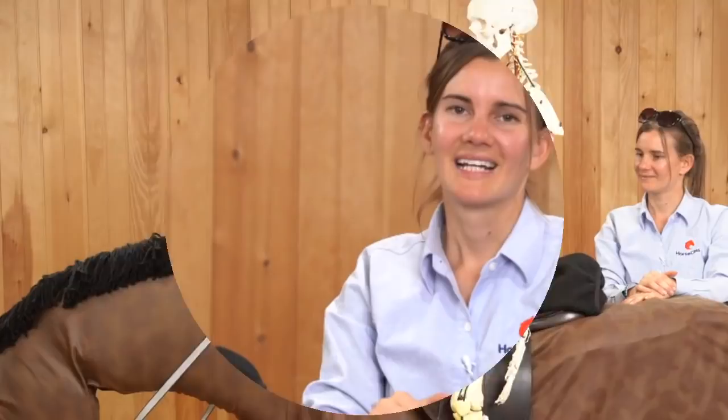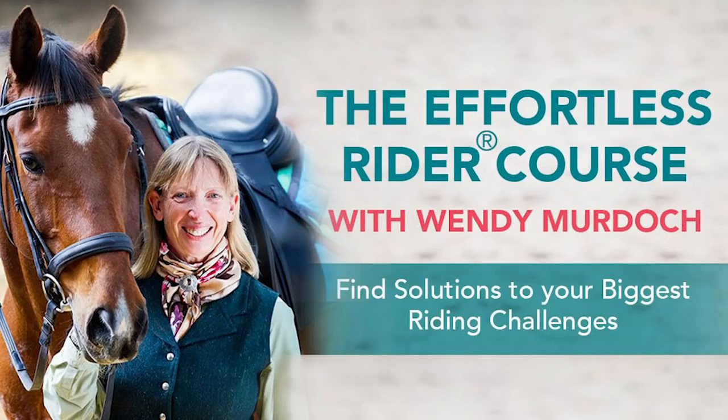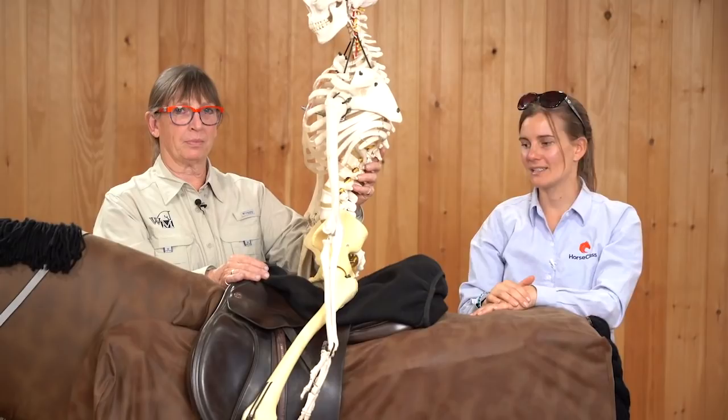Thank you so much for watching. We would love to hear from you — leave a comment below and tell us one thing you learned watching this demonstration that feels different or is a new idea from what you're doing now. If you're watching this anywhere besides courseclass.com, go there for many free resources and to learn about our premium courses, including the Effortless Rider course taught by Wendy, where you'll see many more demonstrations with the skeleton, understanding the anatomy and mechanics of movement while we ride.